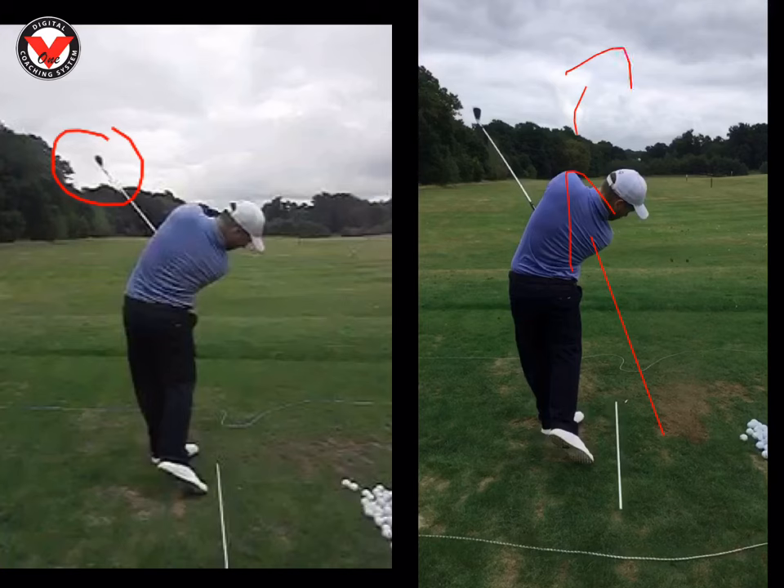I actually wanted to see the ball start slightly left and just cut back, and we started to see that with driver — it was moving like a yard. Really, really good job Dan. I'll send you some footage of some tour players making the same moves as well. I look forward to working with you in the future — good luck.